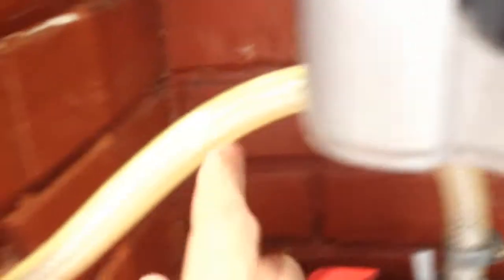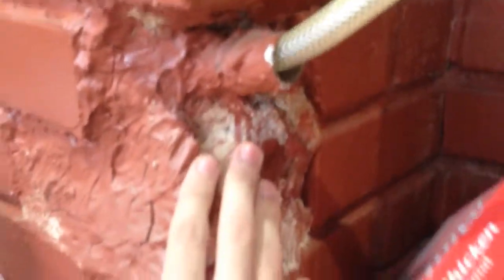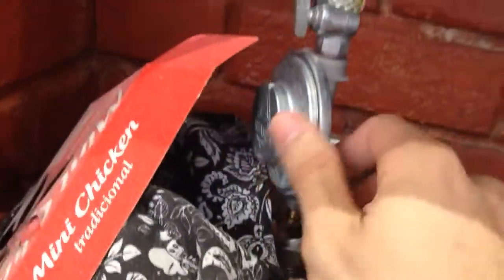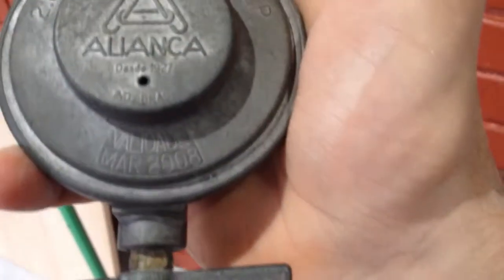It goes into the kitchen. And I will be repainting this part here, because I think we have a leak right on this valve. We got a brand new valve right here. This valve is from 2008.